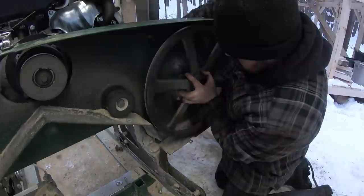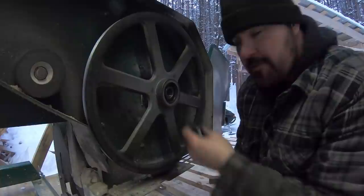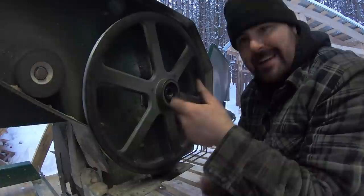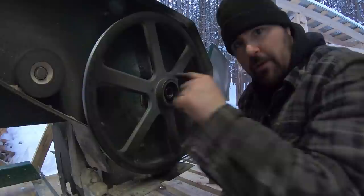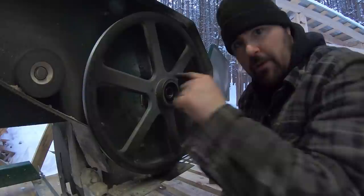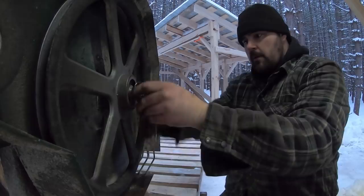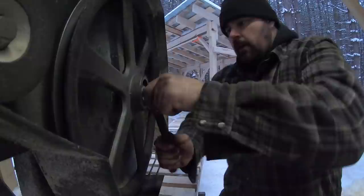The easiest way to reinstall the band wheel — it's a pretty snug fit as you'd expect — is if you have this exact same bolt but longer. You simply thread it in, and once it pushes the band wheel all the way onto the shaft, you remove the extended bolt and put the normal one in.